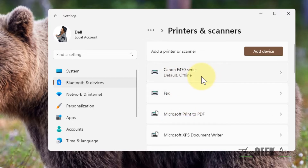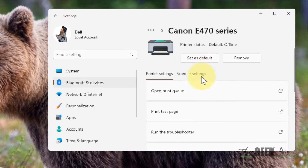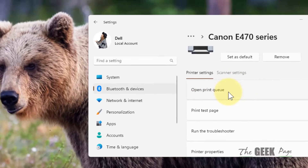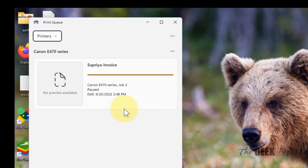Now locate your printer and click on it, then click on Open Print Queue. This will open up, and if there are stuck jobs they will show up as a list here. Click on the three horizontal dots.